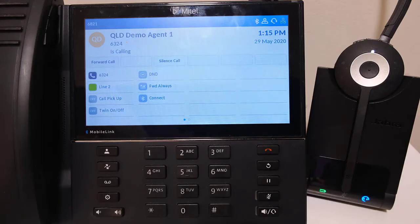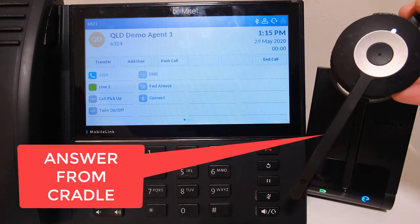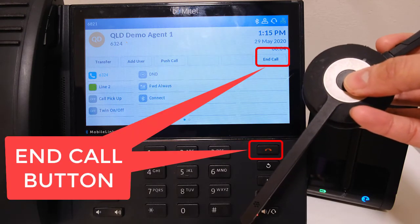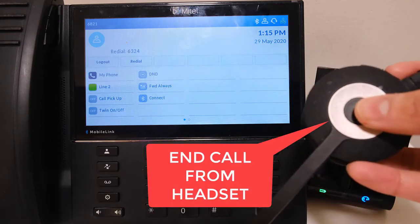If you are using a compatible headset with the ability to remote answer a call, when there is an incoming call, picking up the headset from the cradle will answer the call immediately. End the call by pressing the end call soft key or the red hang up button on the handset. Alternatively, press the answer end call button on the headset itself.